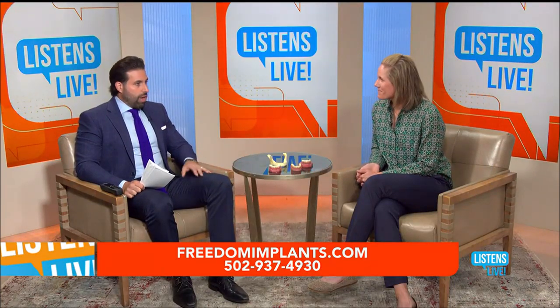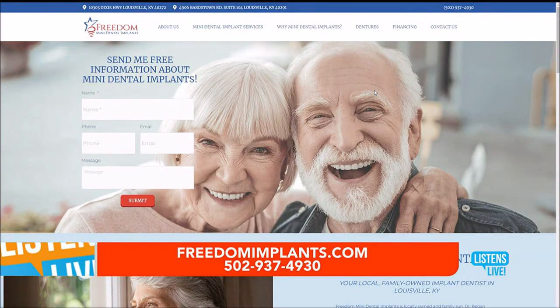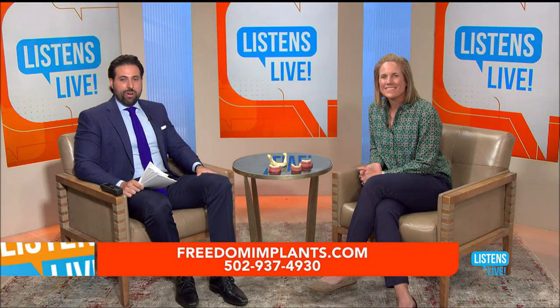Let's talk about the two offices and where to find you. We have two offices — one is on Dixie Highway across from Valley High School, and the other office is on Bardstown Road in the Fern Creek area, close to Wildwood Country Club. It's just me — I'm the only dentist and I'm at each office two days a week, so not corporate, small locally owned office, and we will take care of you. You will not be a number at our office. The website is freedomimplants.com — all the information is there, just call and make that consultation appointment.